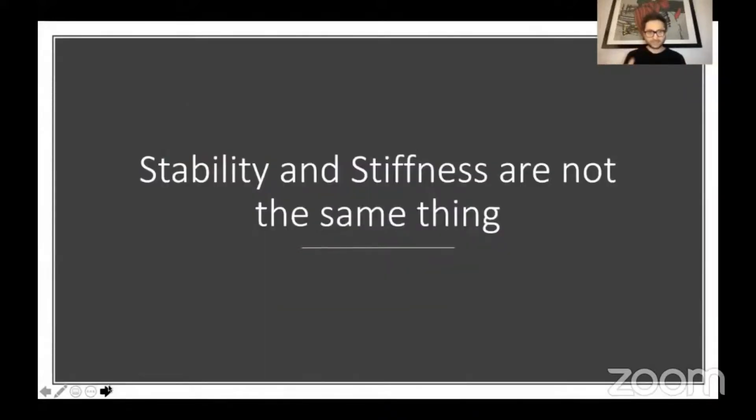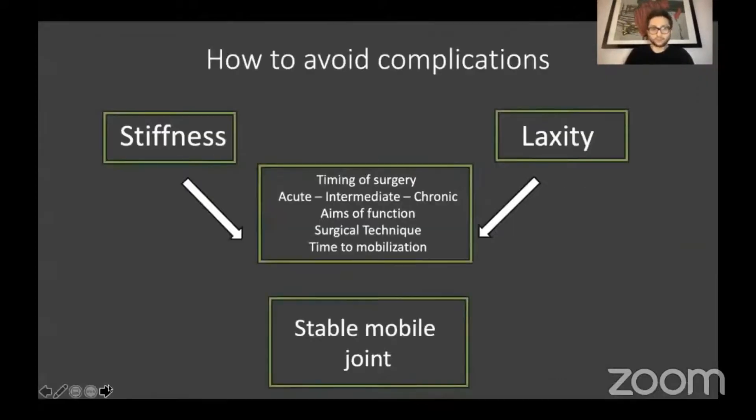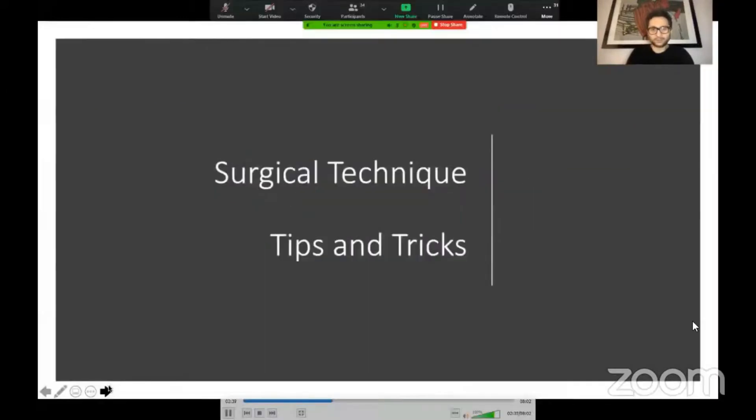It's worth mentioning that stability and stiffness are not the same thing. Many times we incorrectly use these terms interchangeably and say, well, yes, of course the joint is stiff, but at least it's stable — but I'm not necessarily sure that's protective against further injury, and I don't think it's necessarily good for function. We certainly wouldn't be saying that about an ACL reconstruction, for instance. So the aim really should be to achieve stability, but in the presence of a mobile and functional joint. If we can get these things right, we can hopefully avoid some of the most significant complications with regard to failure.